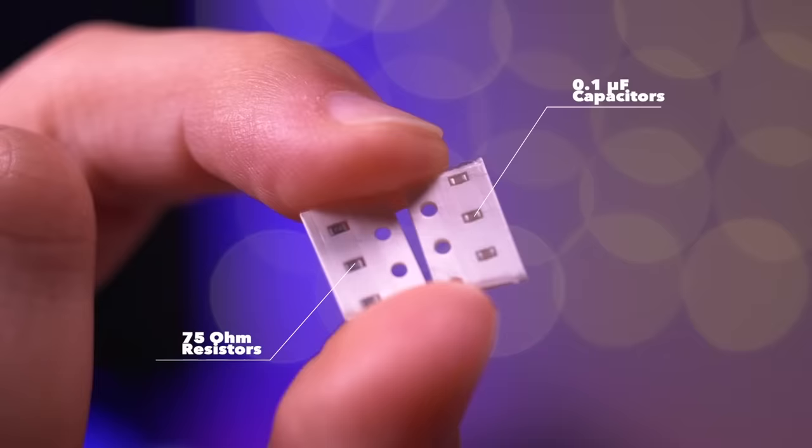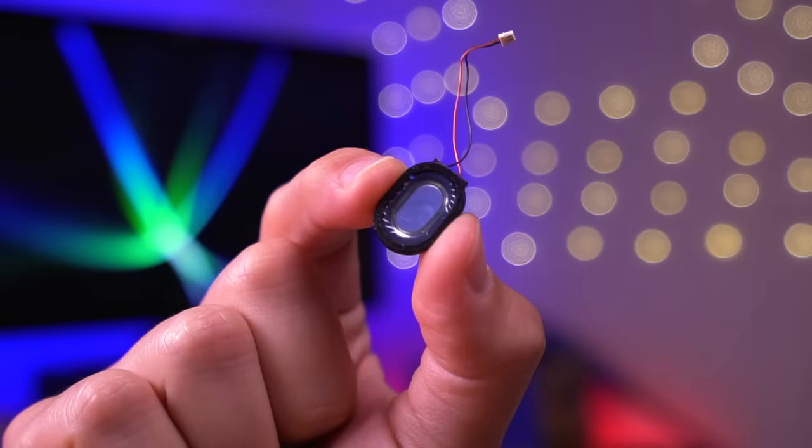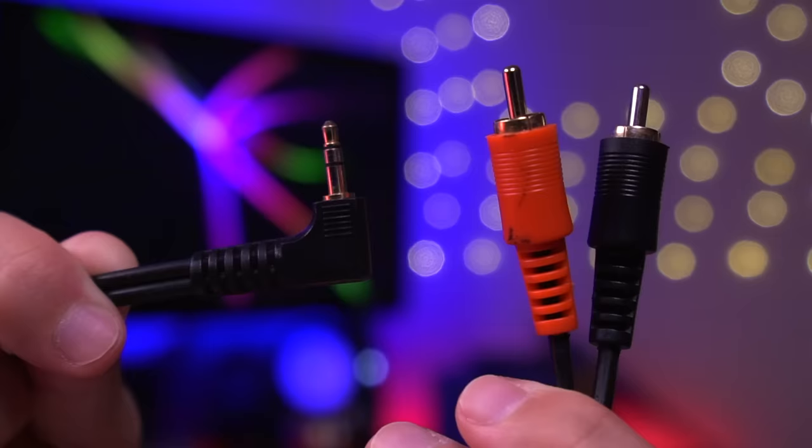The last items in the kit are a couple of 75 ohm resistors and some 0.1 microfarad capacitors. These are pretty small so you'll need a steady hand to solder them in. You have the option to install this mod with or without a speaker — I'll be using a Nintendo Switch speaker, which is fairly slim and should fit nicely given the limited space inside the DS Lite. To get the video signal out of the DS, you'll also need a 3.5mm to 2RCA cable that splits the left and right audio channels.